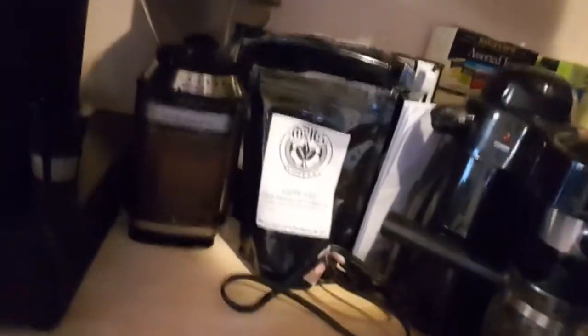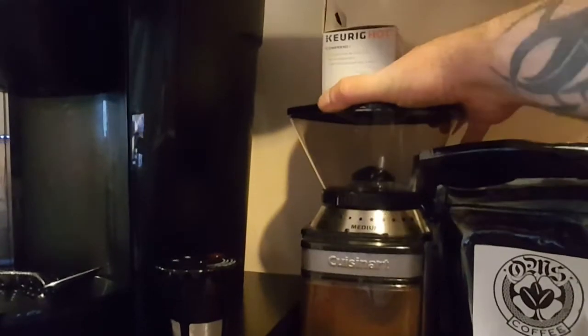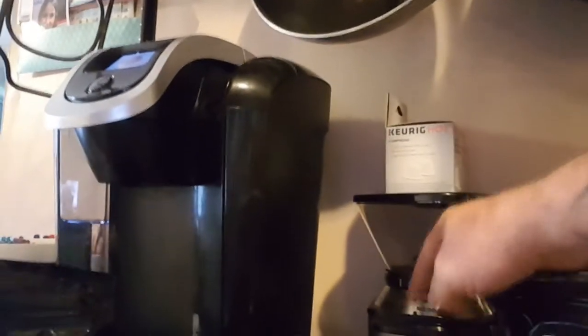My grinder is pretty badass. Right there — I put all my beans in here and then I can turn this to adjust how fine or how coarse. Here I determine how many cups I want, hit the button, and it comes out ground up right here. But you don't need that. I do that because I'm kind of lazy — I just fill that bucket up and hit the button because I know how coarse I like my grind.